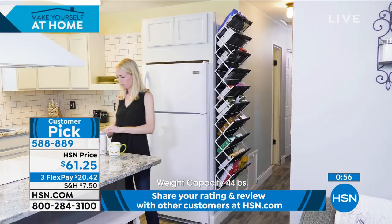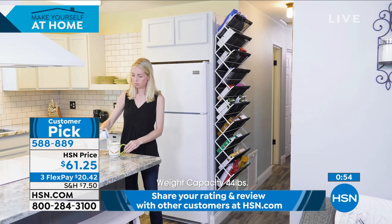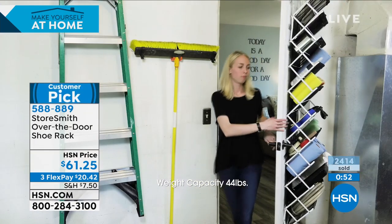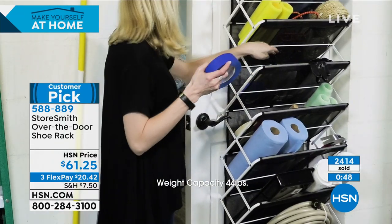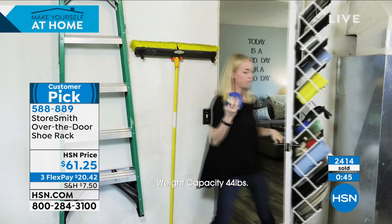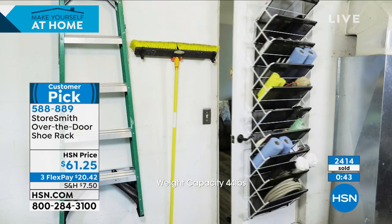These are a huge customer pick. I love that I don't have to guess whether or not you like them — I know you do because I've read the reviews. 486 of you took the time to go to HSN.com and say you love this item. Over 2,400 have been sold.